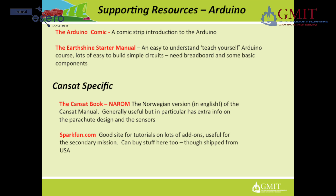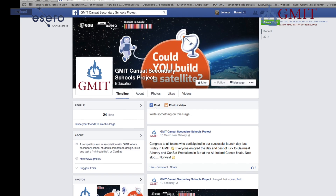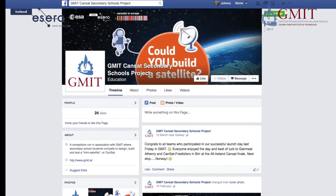Here are some other useful resources. Make sure to check out GMIT's CANSAT page on Facebook and our Competition Dropbox for links to lots of other resources.